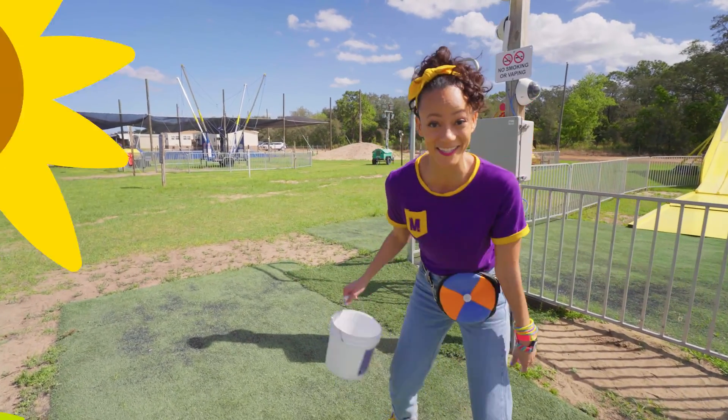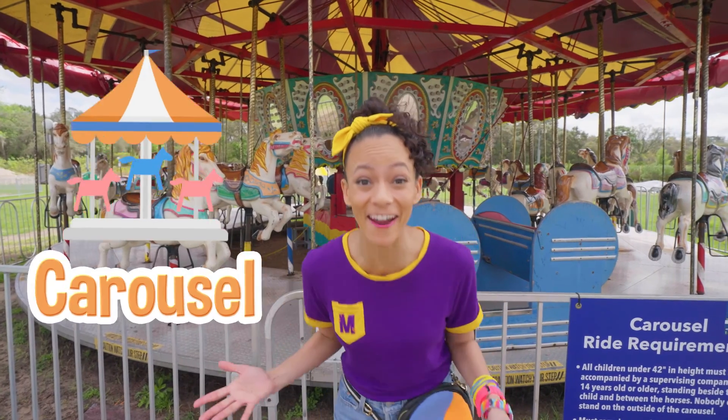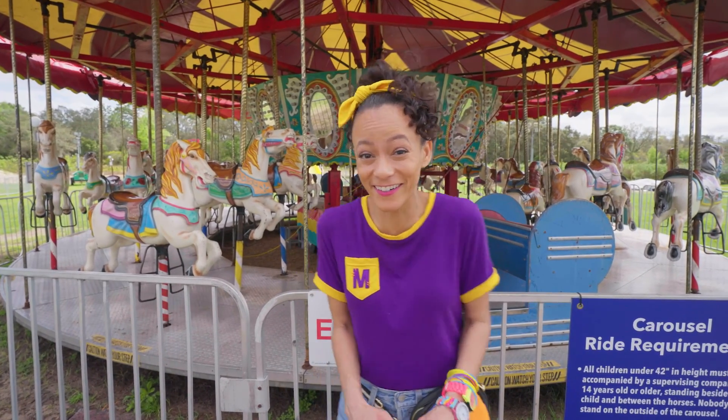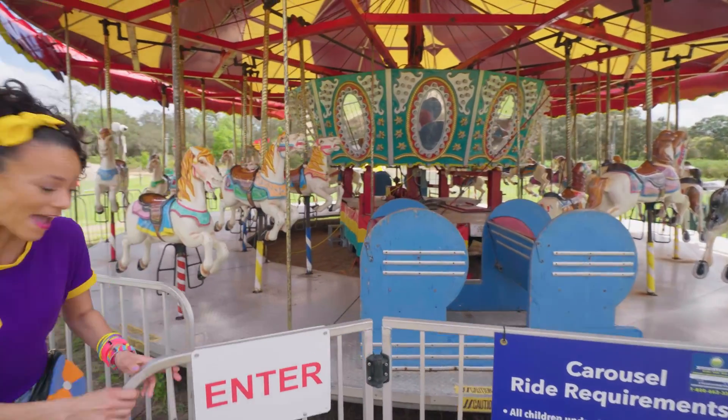There's more fun things to do. It's a carousel! Have you ever been on a carousel before? Well, let's go. Blueberries down and go for a ride.